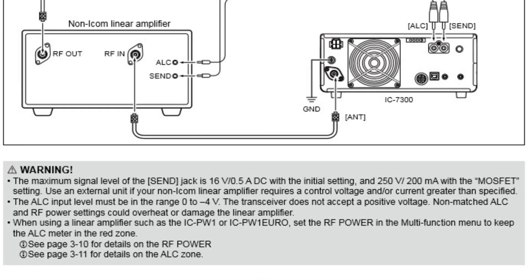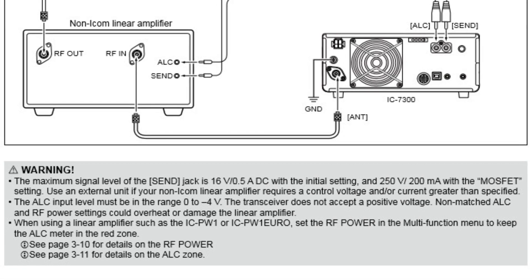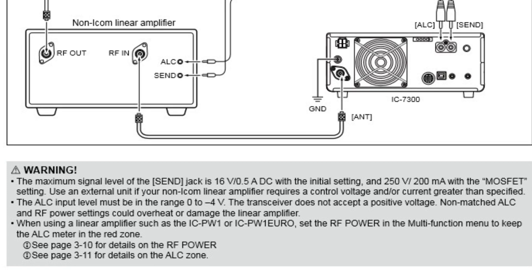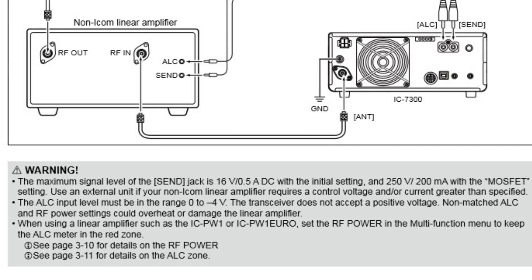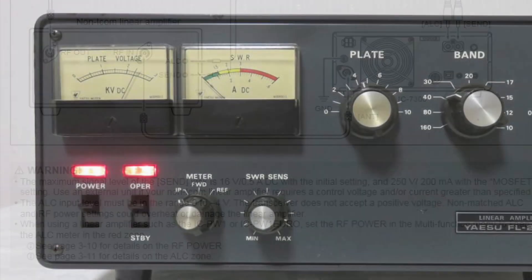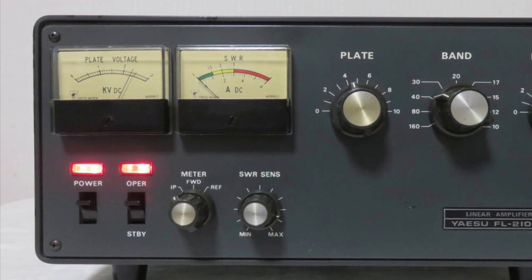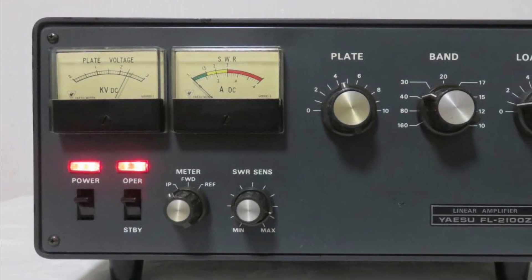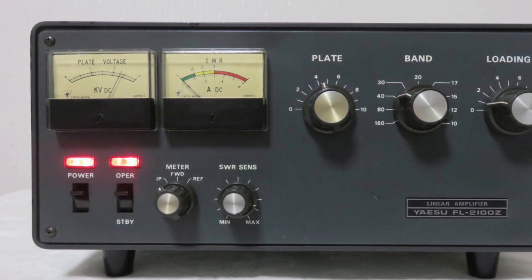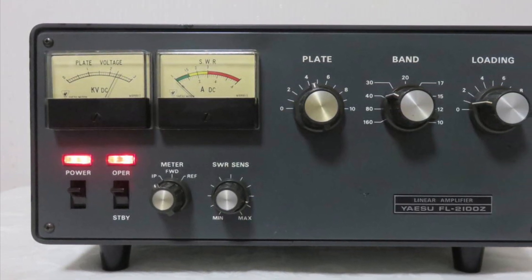Now of course it's very tempting to simply connect the keying output of the radio to the keying input of the amplifier, but this is fraught with problems. The problem is that the keying input of old amplifiers is usually nothing more than relay coils, which can involve some quite high voltages and quite high current.